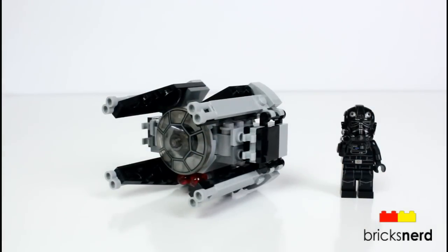So leave a comment, let me know what you guys think of these micro fighter sets. And as always, thanks for watching, and I'll see you on the next build.